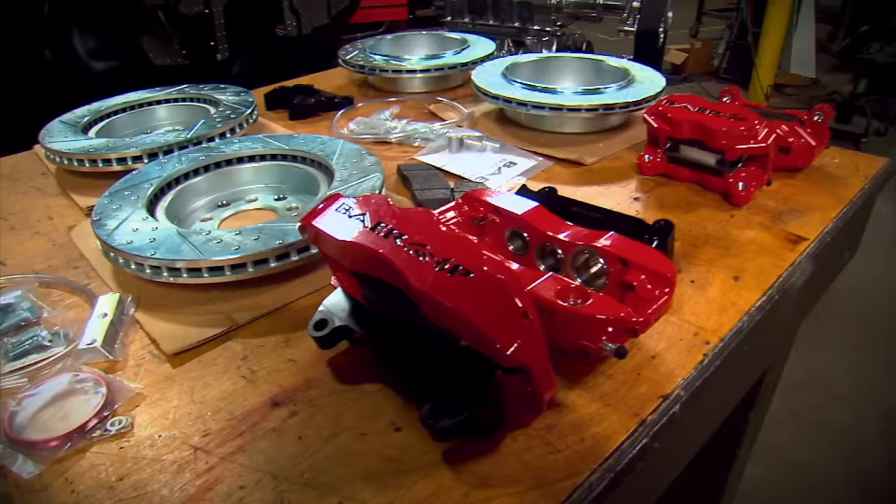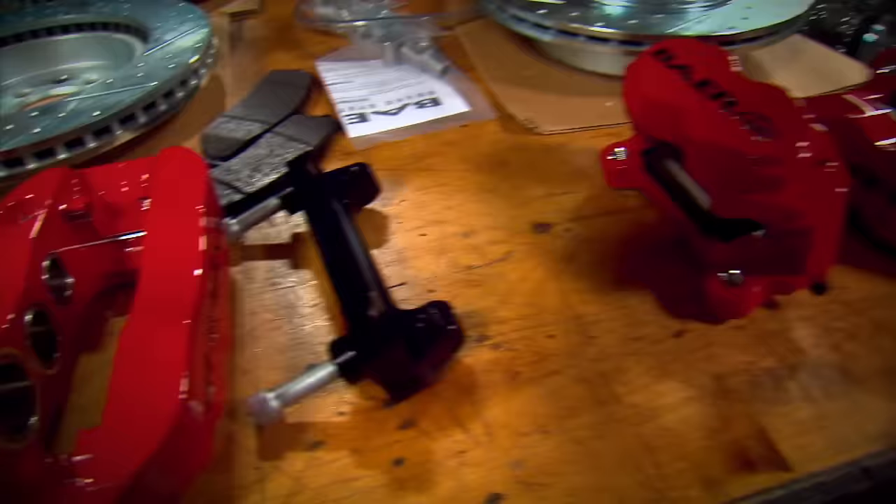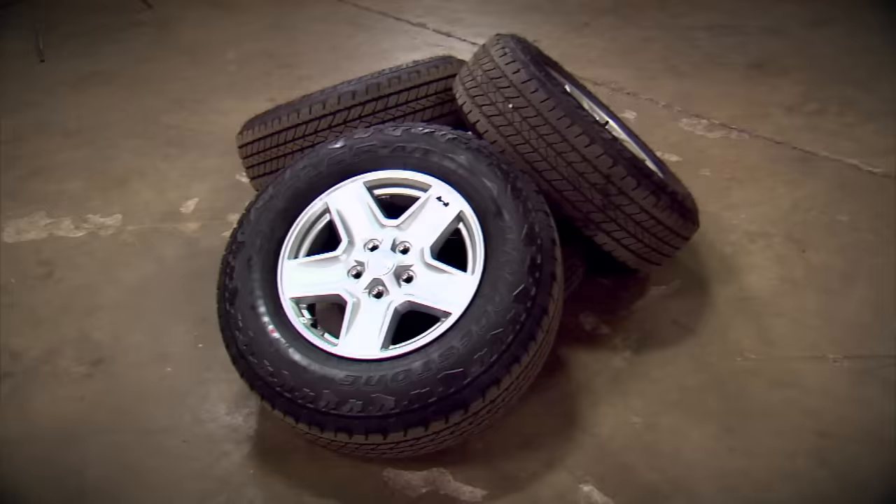This is the Pro System from Bear Brakes, designed for the Jeep JK, JL, and JT. It upgrades your front caliper to a six-piston caliper and a 13-and-a-half-inch rotor, and in the rear a four-piston caliper and a 13-inch rotor. Best part is it bolts right in place of your stock brakes.